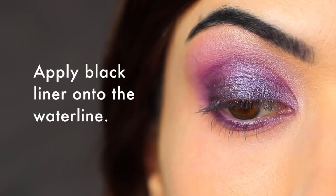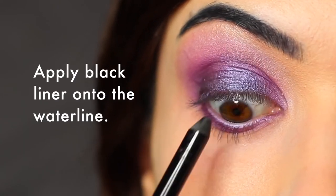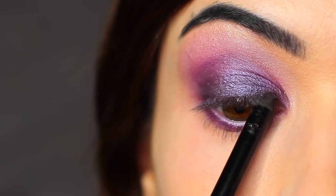I used a black liner on my upper and lower waterline, but that is totally optional. You could just leave it blank, or use a nude, or even use a purple just to bring the look together.